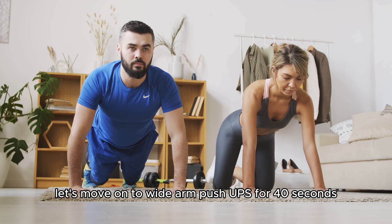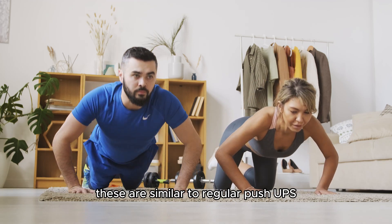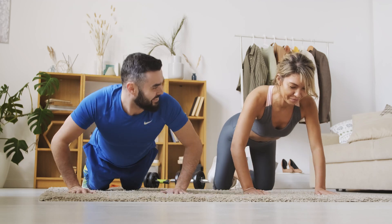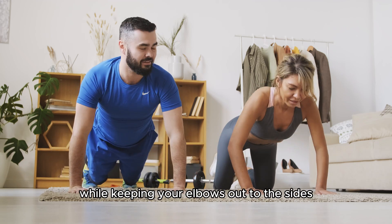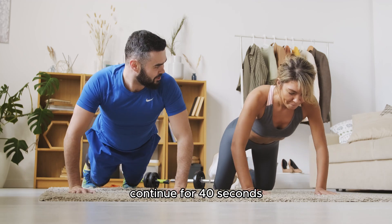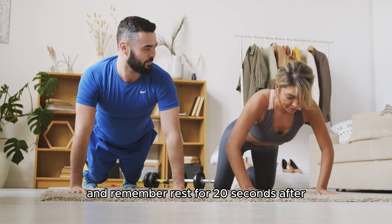Alright, let's move on to wide-arm push-ups for 40 seconds. These are similar to regular push-ups but with your hands placed wider than shoulder-width apart. Lower your chest towards the floor while keeping your elbows out to the sides, then push back up to the starting position. Continue for 40 seconds and remember, rest for 20 seconds after.